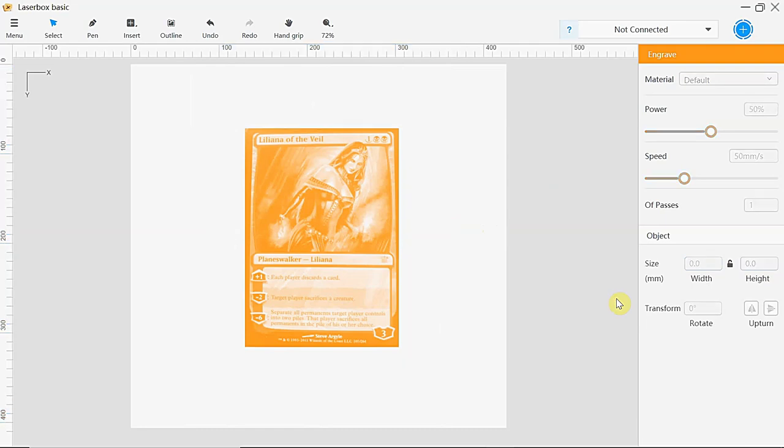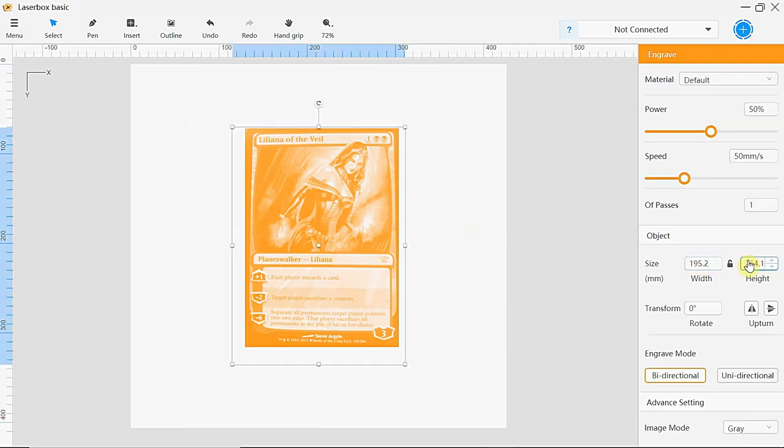Let's double check that's done that — yes, 195.2 by 264.1. I'm going to lock that again so I don't mess it up. Turn on my laser.